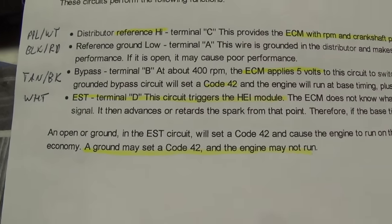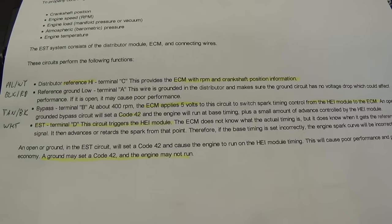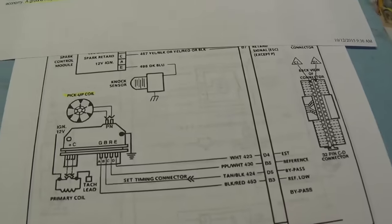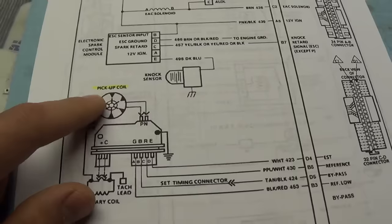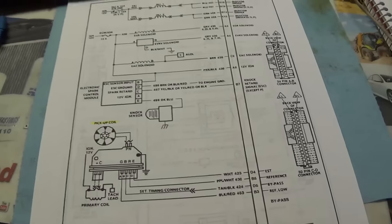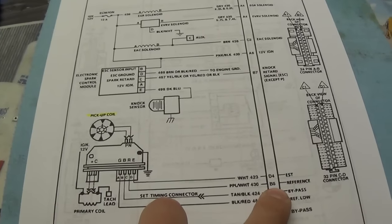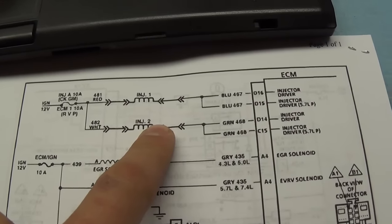The fourth wire is the EST — that's the command from the ECM to the ignition module when the truck is running. Since this is the only input we have for RPM, when the computer receives that signal on the reference wire, it'll fire the two fuel injectors. It's a throttle body system.